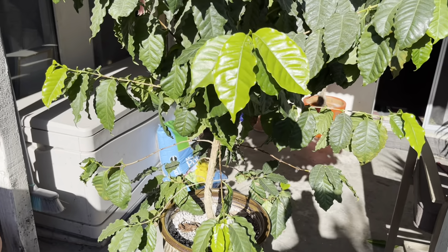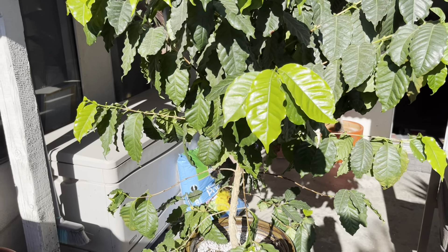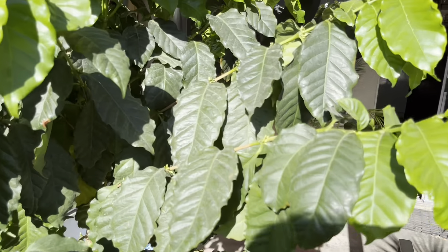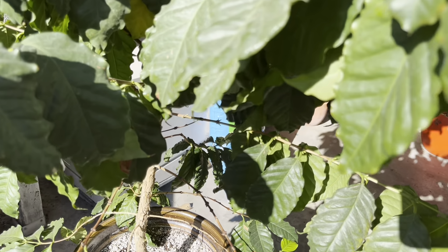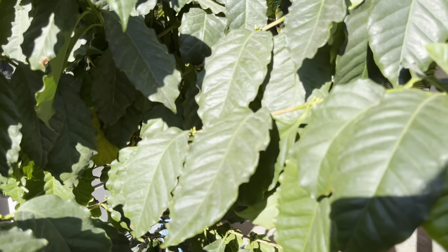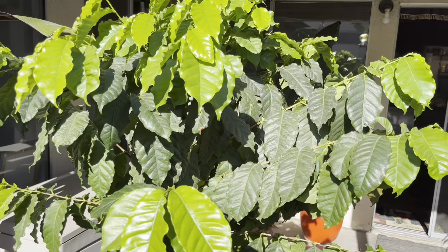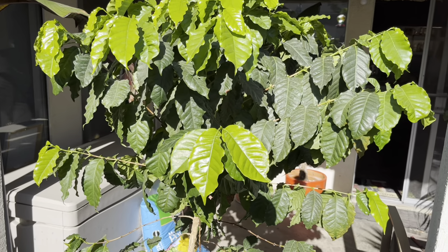You want to fertilize them — they do like regular applications of fertilizer. I use Holly Tone organic fertilizer; it's very mellow. I put about three tablespoons of Holly Tone in this guy and it immediately responded with new growth. Beautiful tree, very beautiful.